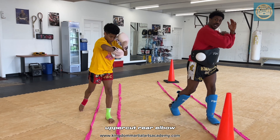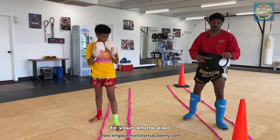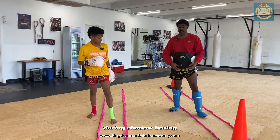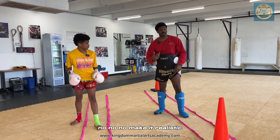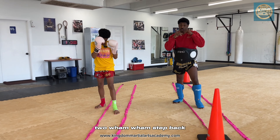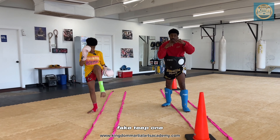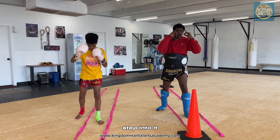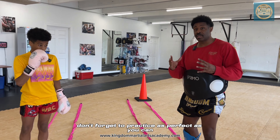Uppercut, rear elbow — notice I stepped into it. You always step into your shots. That's good practice in shadow boxing. Nobody's going to fight stationary — make it realistic. One, two — wham, wham. Step back. Fake teep, one, two — step into it. Don't forget to breathe. Don't forget to visualize. Don't forget to practice as perfectly as you can.